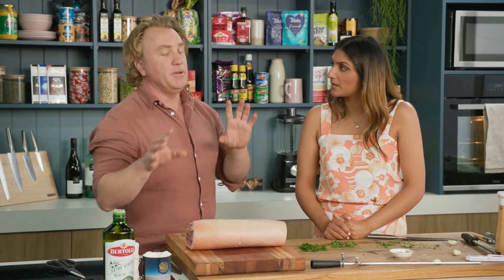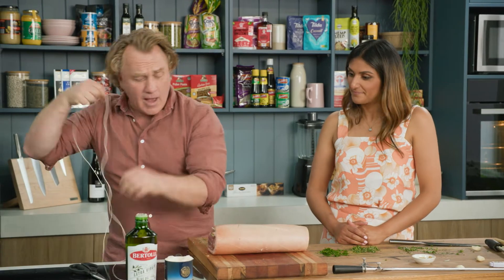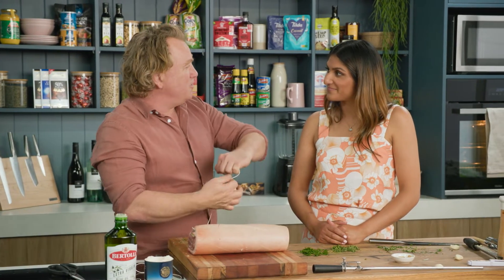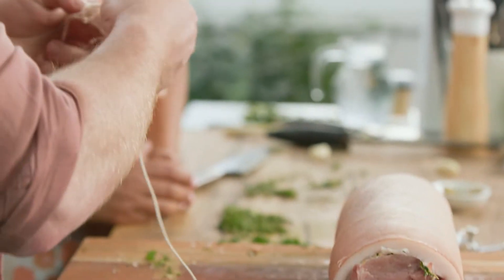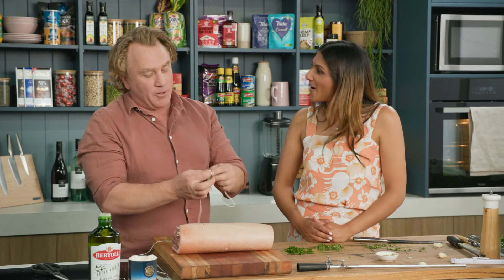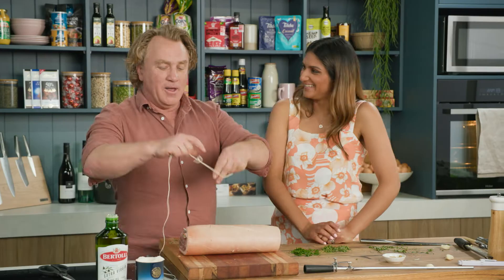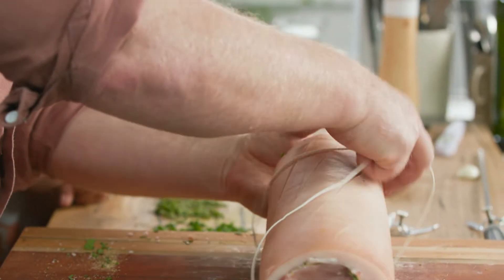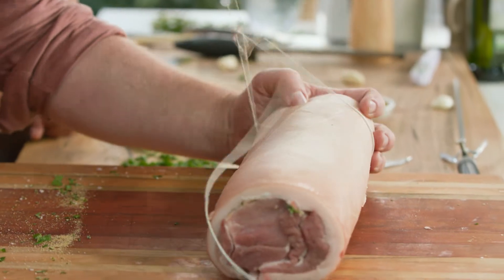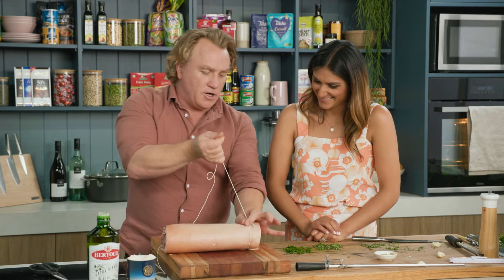Now we need to tie this up because if we don't, it's just going to come apart — and that's the last thing we want. Butcher's twine. Untie a fair bit of it. This is the bit where you know I was in the Boy Scouts — it's about the knot tying. I've got a little slip knot with a little knot on the end to stop it from coming apart. I put the slip knot over the top like that and then tighten it up — but not too tight. Then once, twice, over the top and pull on it.